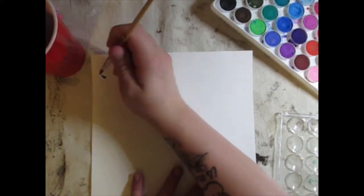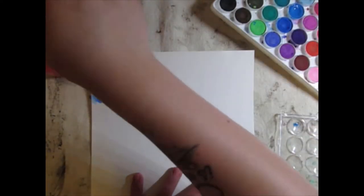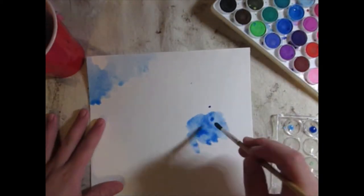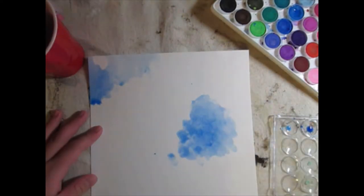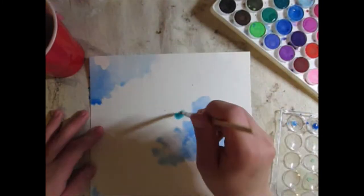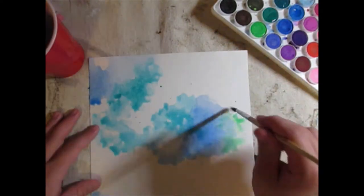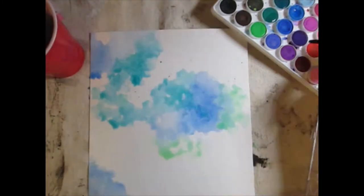Sorry for the possibly terrible audio — I'm recording this on my phone. But this is a fun little speed painting I decided to do. I've been wanting to do these for a little while, so hopefully I can do some more for you guys. This is a watercolor painting I did over the summer; I finally got around to editing the video thanks to a friend.